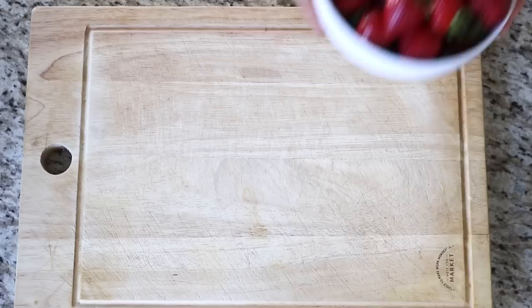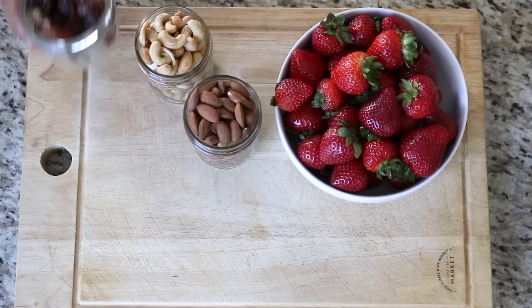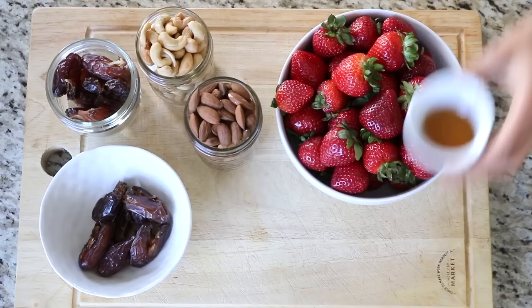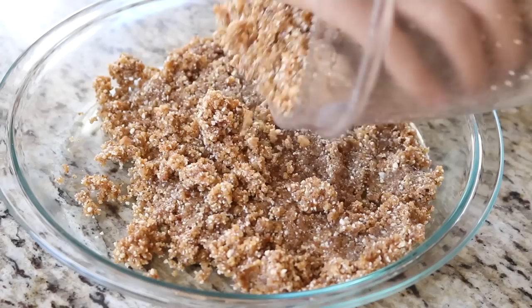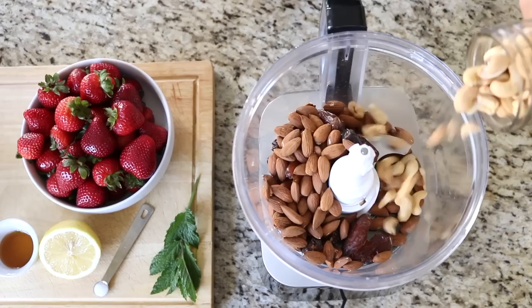For this recipe you'll need five cups of fresh strawberries, two cups of raw or roasted nuts — I used one cup raw almonds and one cup roasted cashews — one cup of soft pitted Medjool dates, as well as another six pitted dates to use separately, a tablespoon of agave syrup, a teaspoon of lemon juice, a teaspoon of salt, and some fresh basil or mint for garnish.